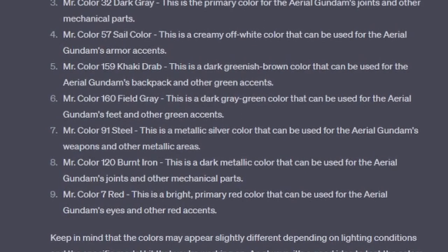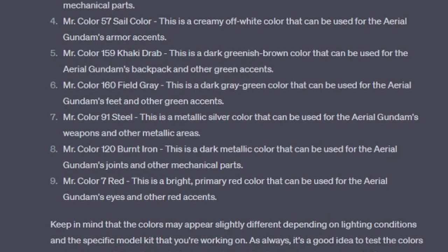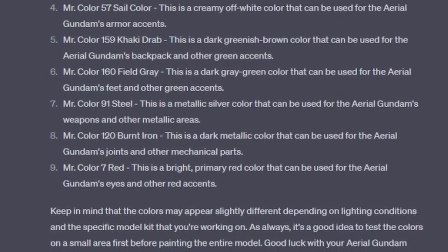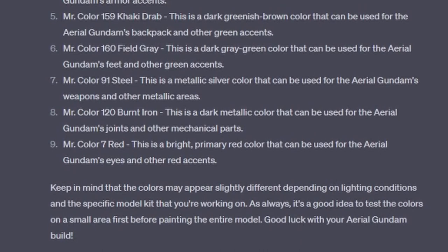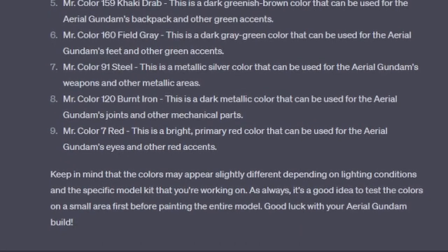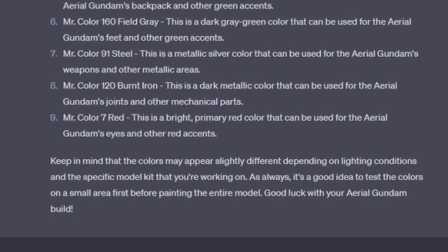Number 8: Mr. Color 120 Burnt Iron — a dark metallic color for the Aerial Gundam's joints and other mechanical parts. And number 9: Mr. Color 7 Red — a bright primary red color for the Aerial Gundam's eyes and other red accents. Keep in mind that the colors may appear slightly different depending on lighting conditions and the specific model kit that you're working on. As always, it's a good idea to test colors in a small area before painting the entire model. Good luck with the Aerial Gundam build.